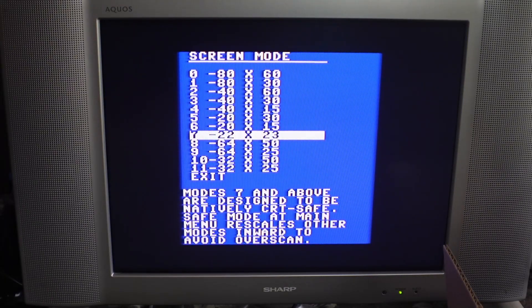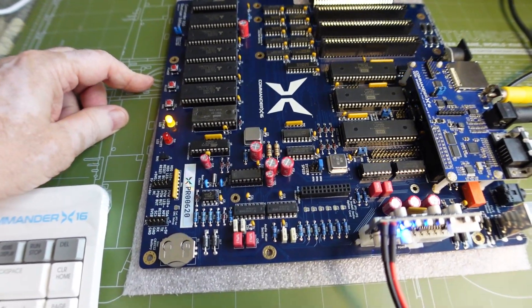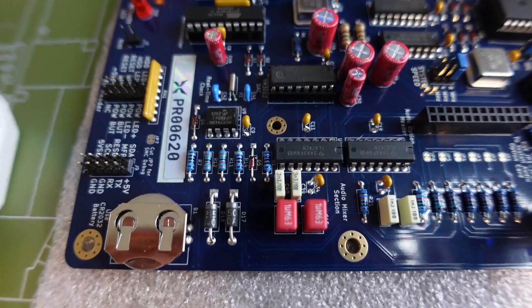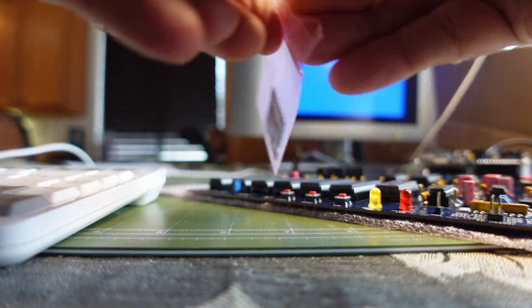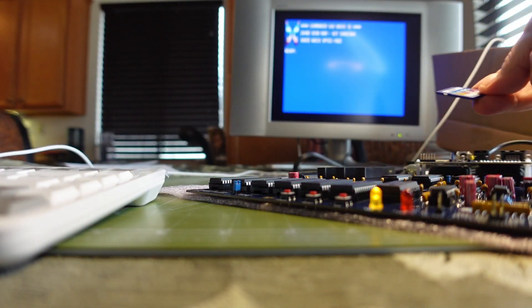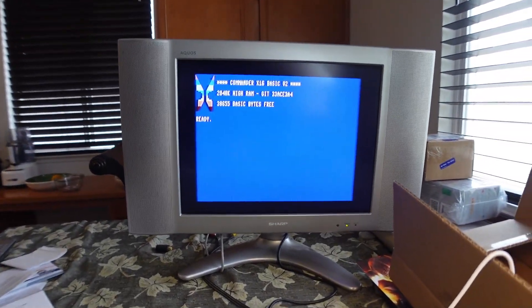I discovered that switching to a smaller screen mode fixed the display issue — mode 9 worked well. I saved settings and escaped out. I also wanted to show pressing the power button. Typing MENU was just me experimenting, and plugging in the SD card for the first time showed that the user interface is pretty intuitive. I found out you can type RESET to reset the system and POWER OFF to shut it down, and I appreciated the level of thought and detail that went into the UI design.